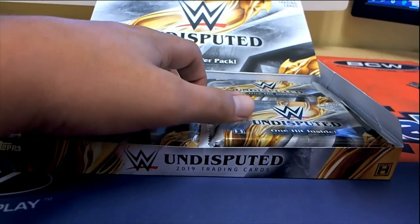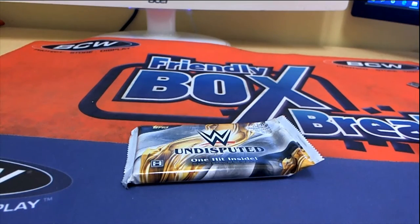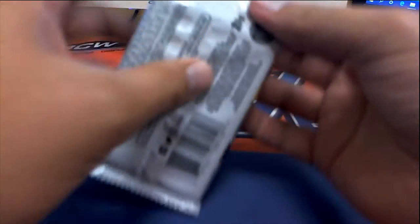Okay, so there are 10. All right, good luck Troy! See you on your instant pack rip — Topps Undisputed, this is like top-end WWE product right here. Pulling some sick stuff out of here, good luck Troy.